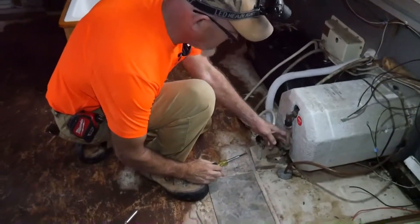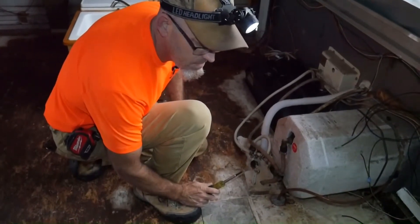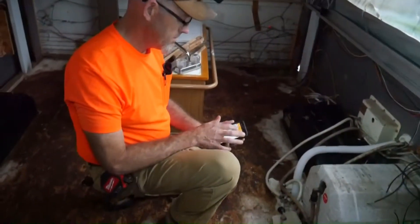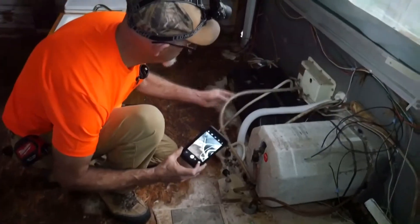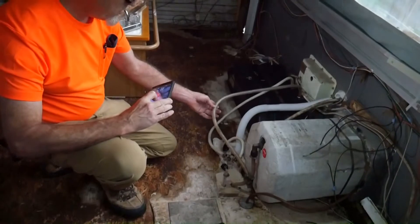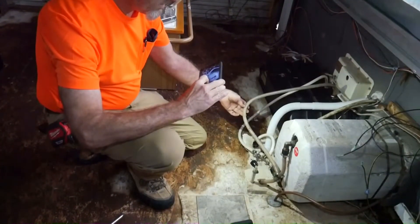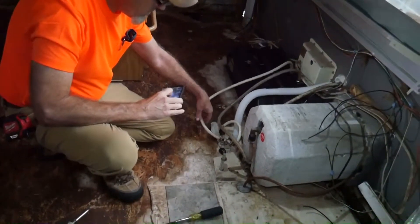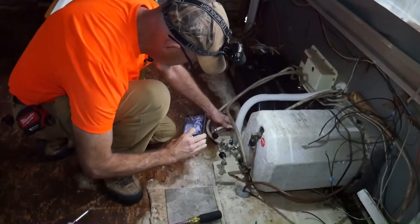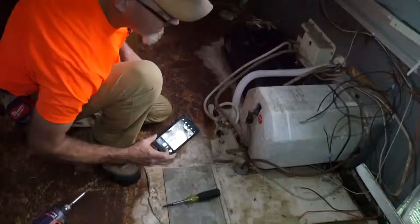I'm going to disconnect as many hoses as I can and pull down through the floor. Hot is the darker hose of the two and cold — not sure why they got so many splices in this. I know this was for the pump, but this could have been done so much better.